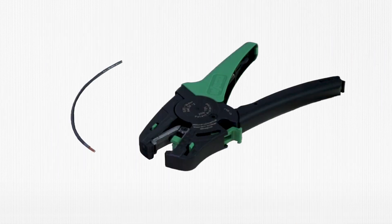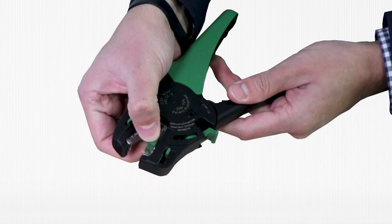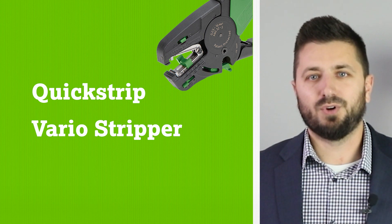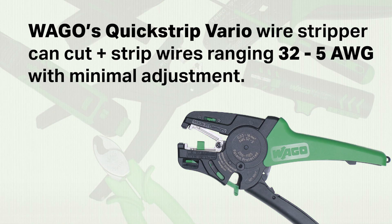Today, I would like to talk about wire prep. Wire cutting and stripping is an essential part of installation, so having reliable, easy to use tools is vital. WAGO's Quickstrip Vario Wire Stripper gives users the ability to cut and strip a variety of wires ranging from 32 gauge to 5 gauge with minimal adjustment.